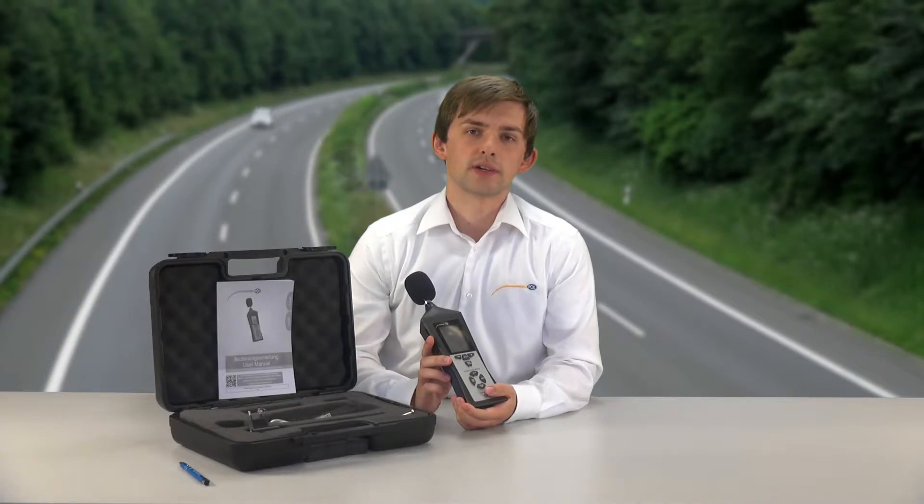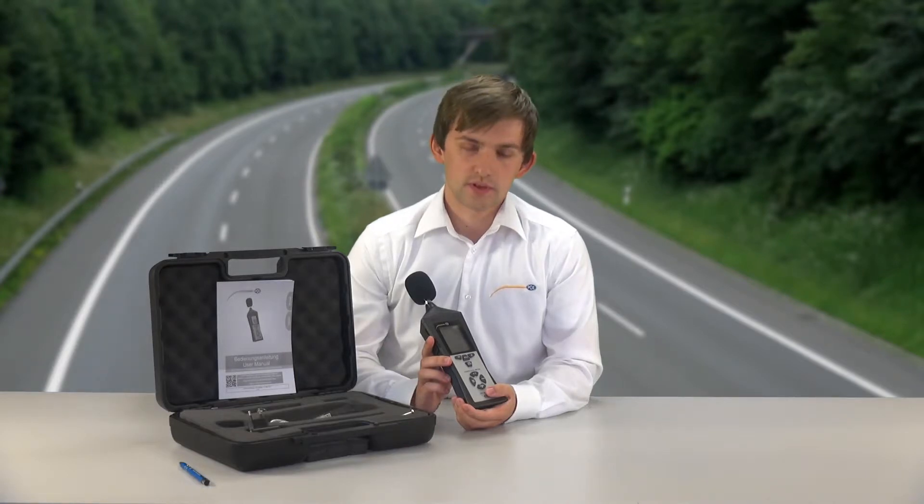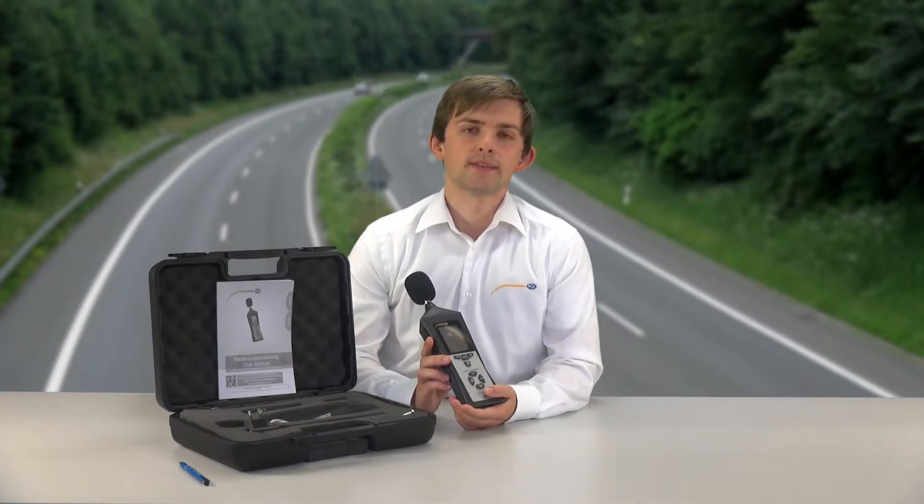That means this device can set itself automatically. The resolution of this device is at 0.1 dB. The exactness of the device is at plus/minus 1.4 dB, which means this device has an exactness class of 2.